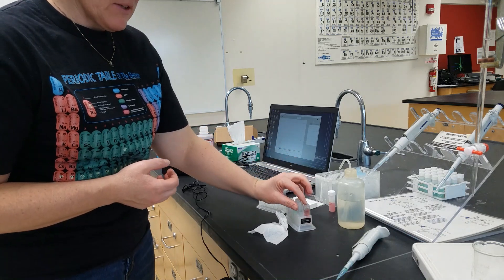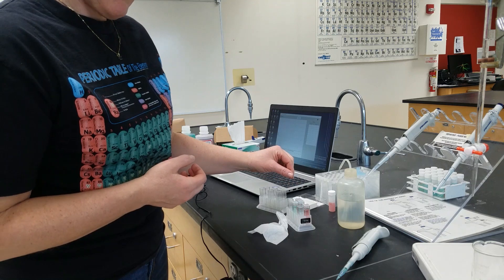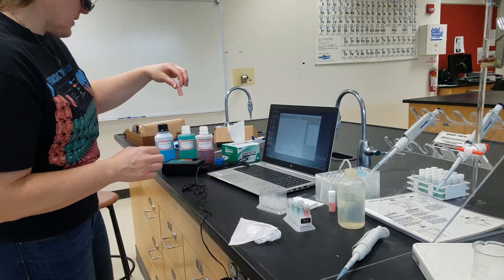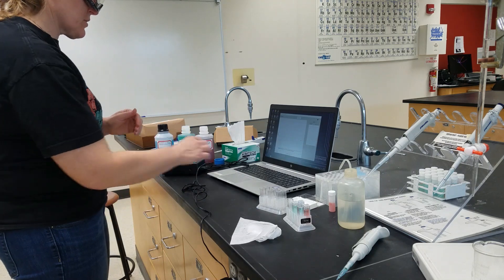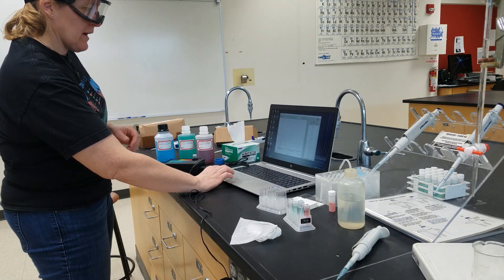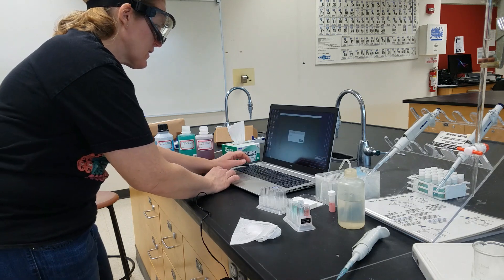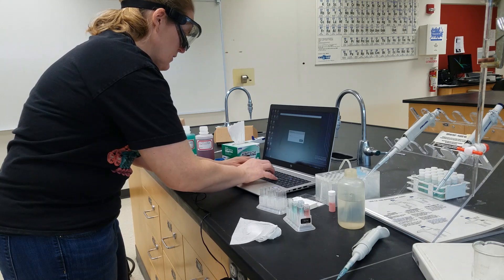Now I'm going to start by collecting the spectrum for the cobalt nitrate. We're going to clean it to make sure there are no fingerprints. We put it in so the clear portions of the window are facing the light, and we click collect. Once it has collected for a few seconds, we hit stop. And we can rename this data set as cobalt nitrate.